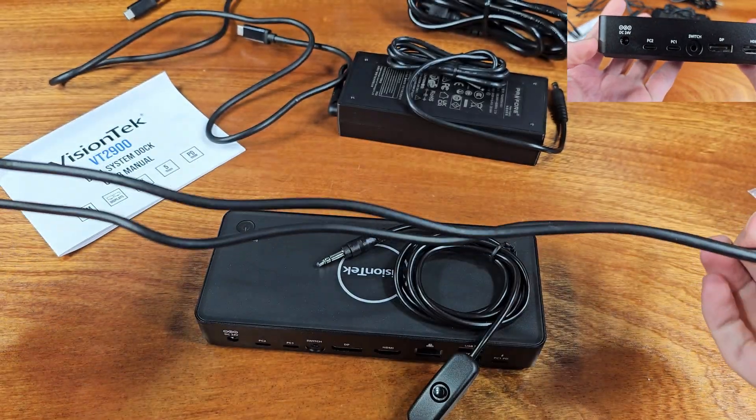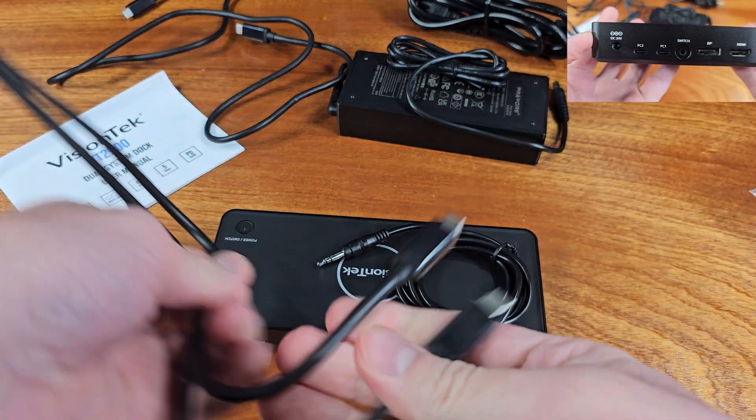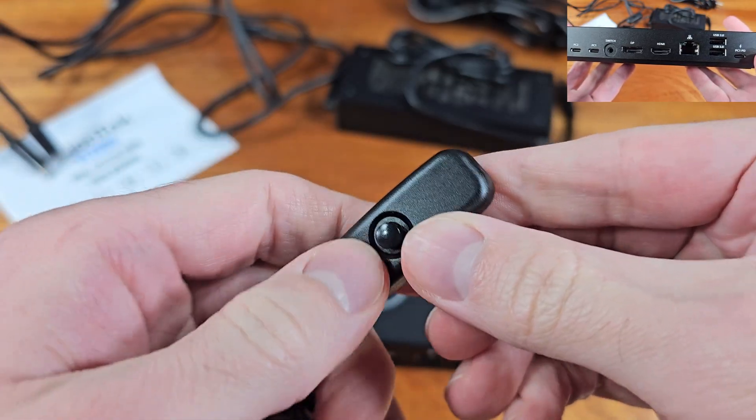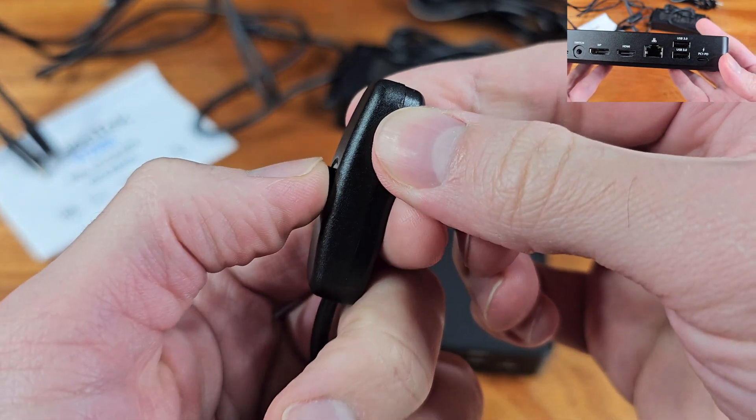The dock comes with a 130-watt power supply, but if you need this supplemental USB power adapter, that is sold individually.